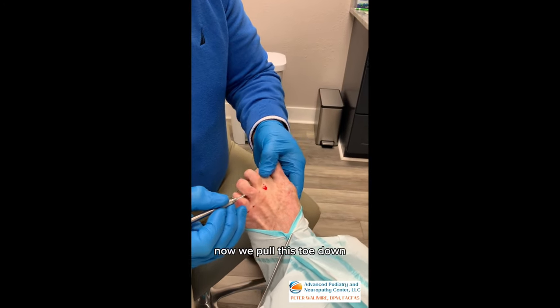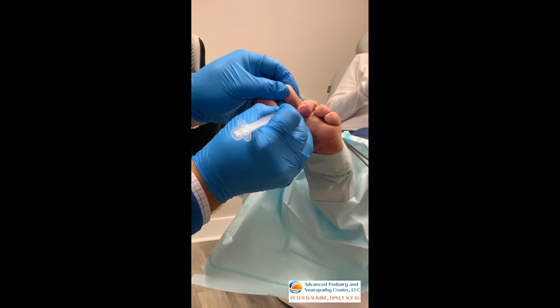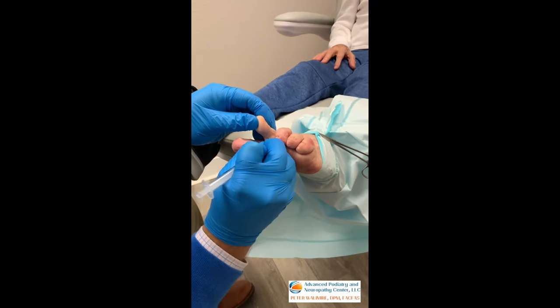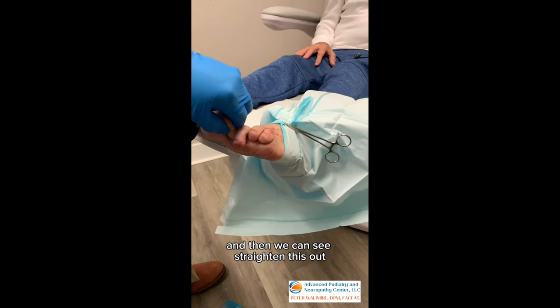Let me pull this toe down. We're going to use an 18-gauge needle and we're going to find this joint right down here. We don't have to go crazy — all we have to do is get a little bit better than it was before. And then we can see, straighten this out.